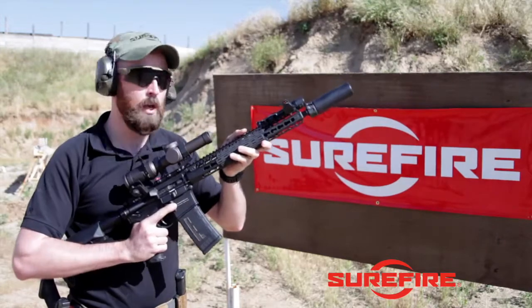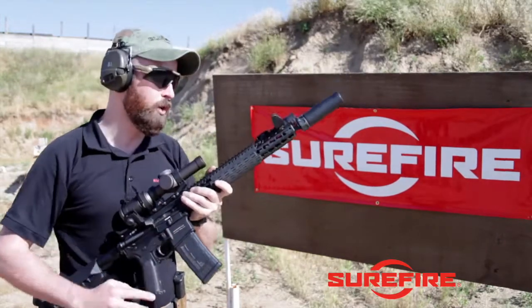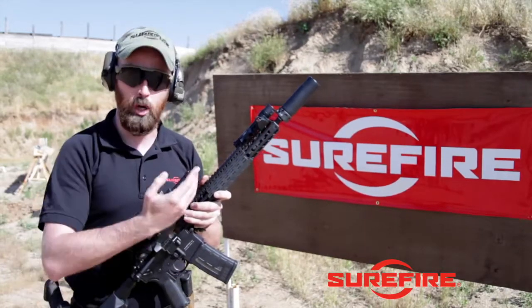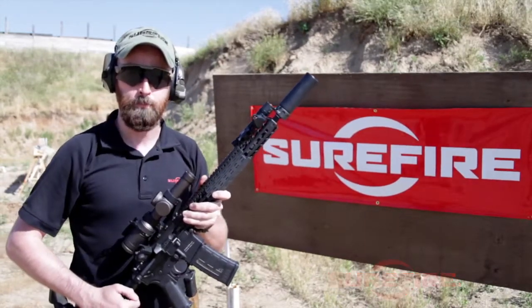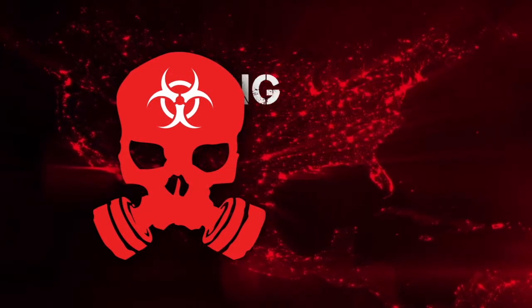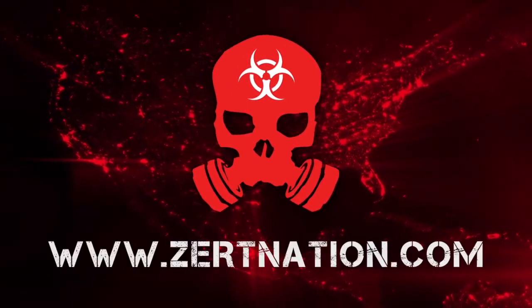So these are the Duke Defense Rapid Transition Sights. They're offered with a standard front sight post, a fiber optic front sight post, and also a tritium option for low light. Zert is not just an organization — it's a lifestyle. ZertNation.com.